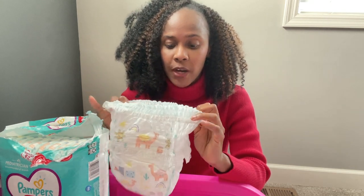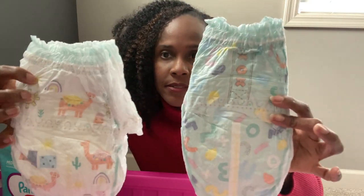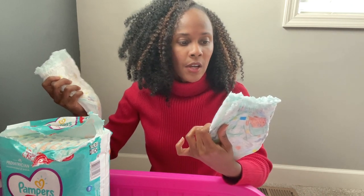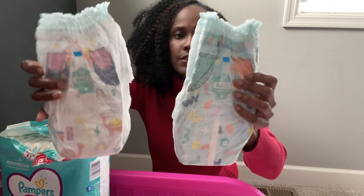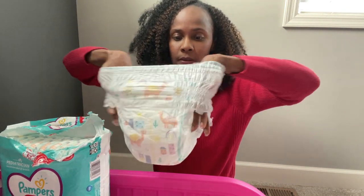I'm going to show you what I like about this and why I think it's perfect for potty training. We do have new prints — at least new for me, since it's been about three or four months since I've tried this. These prints are definitely new for me, and here is the back.